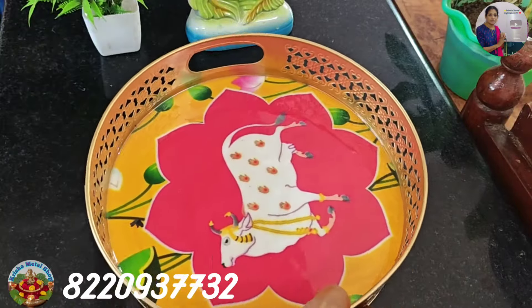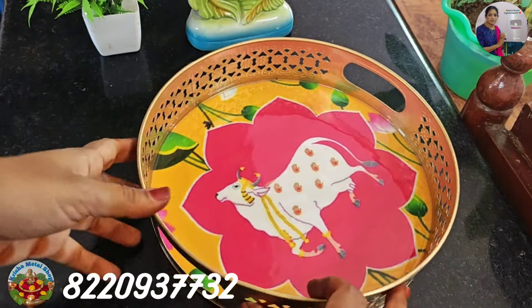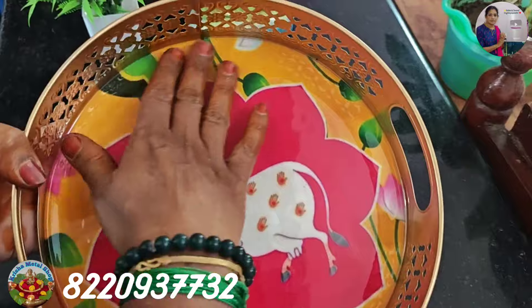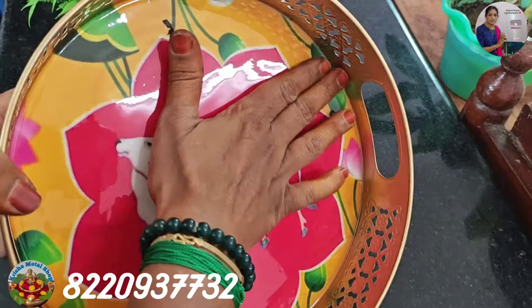This is a little bit of a size. We will see the inner serving tray. We will see the yellow color. This is a little bit of a size. In the center, we will see the color. This is a shiny coating.